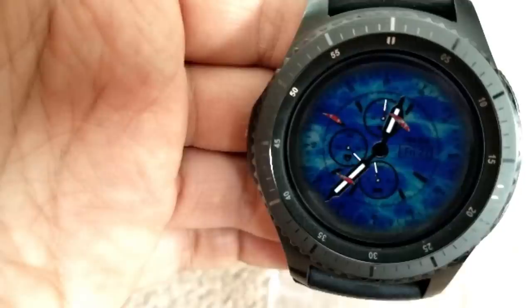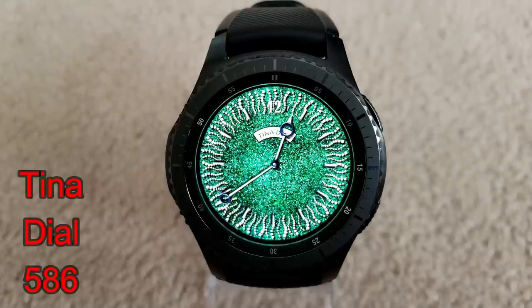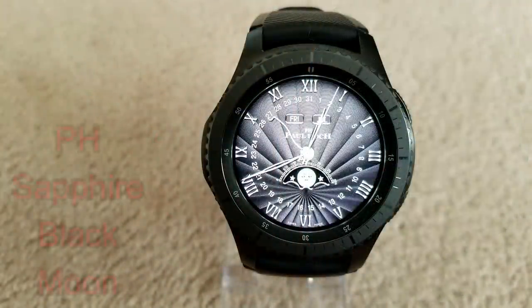Next up is another analog watch face, although this one does not contain any display features. I still wanted to include it especially for those that appreciate colorful and artistic faces. The green emerald background with those gold-colored vines around the bezel really make this a visually appealing face, and it would look fantastic when paired with a dark green watch band.